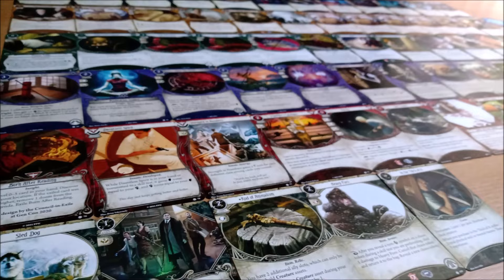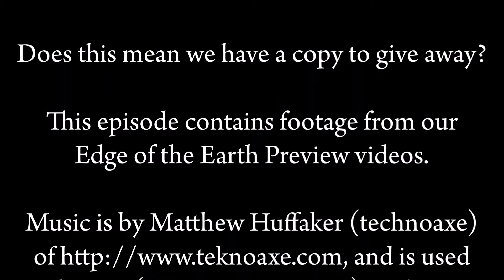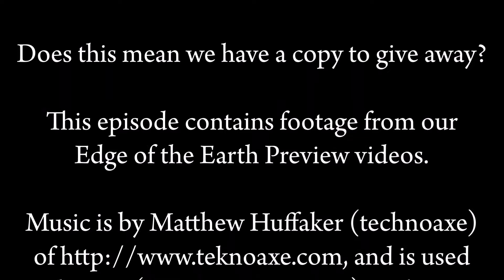Or maybe we should run a Kickstarter! No, you can't have a slideshow — we worked it out and to cover all the cards in this box it would have been more than 12 minutes! So thank you for your support! Bye bye!